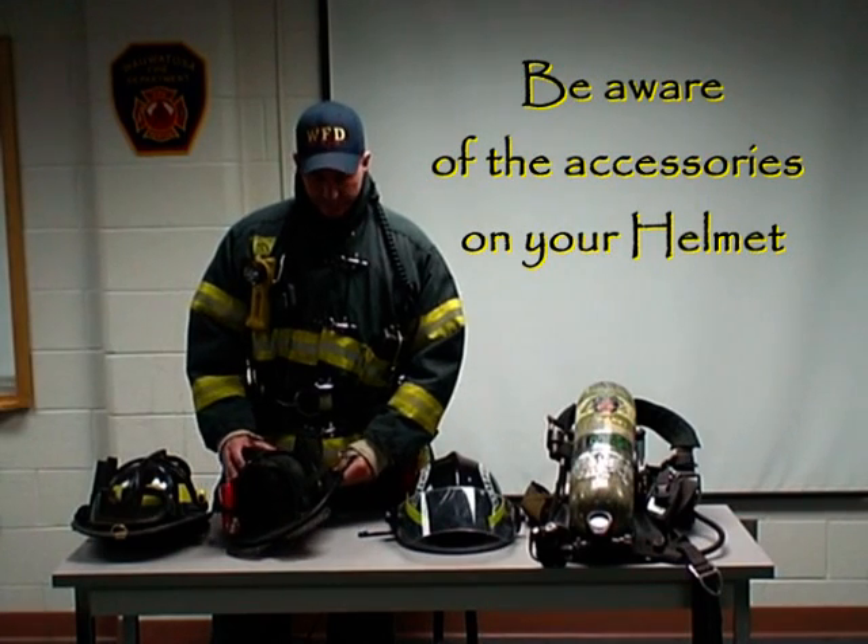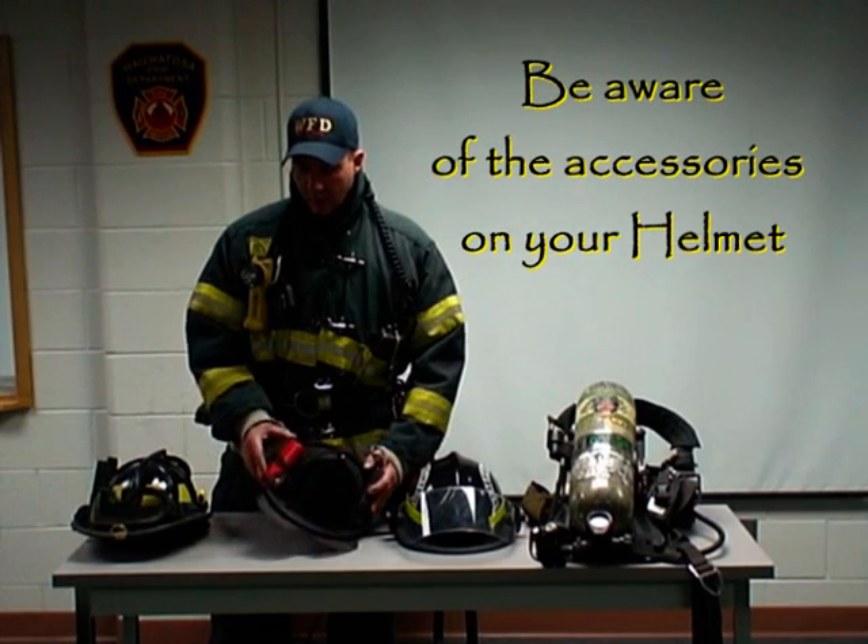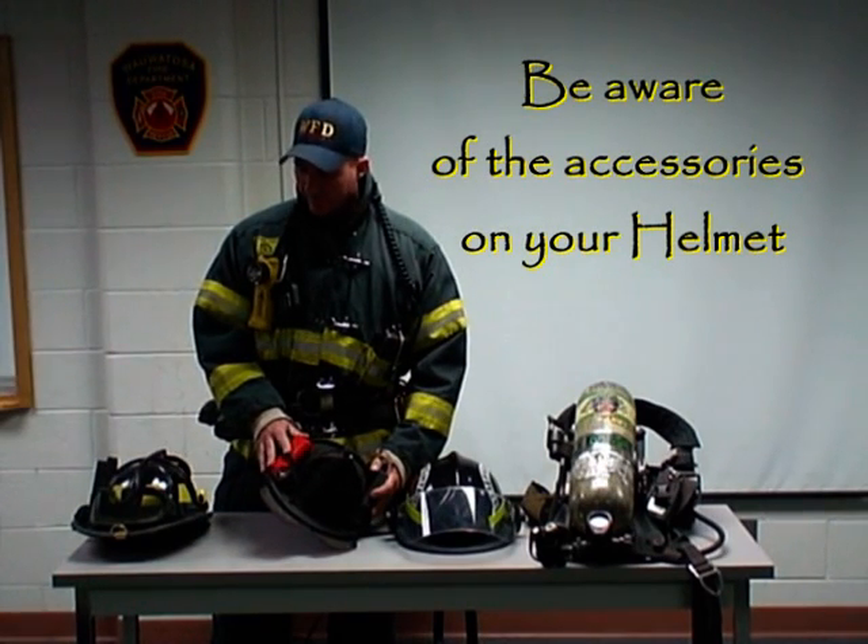The last area of your helmet is any accessories that you're carrying on your lid — any lumber or wedges, any lights, especially the ones that are on a fixed bracket.